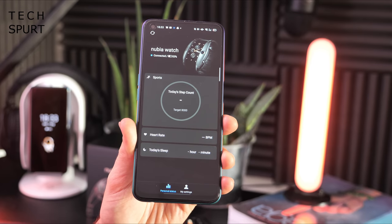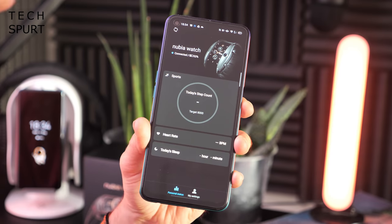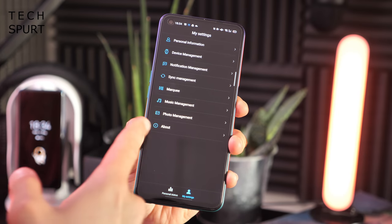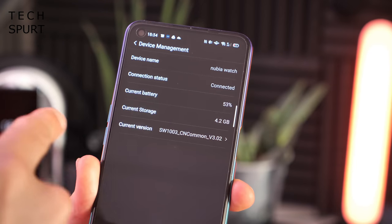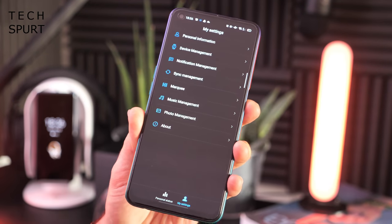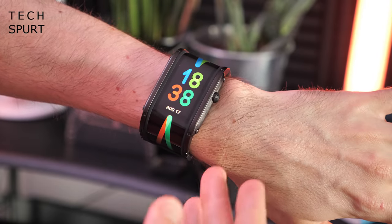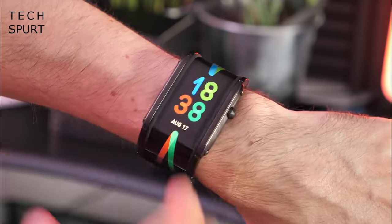The actual Nubia app interface looks pretty simple — you get a quick glance at your step count, heart rate, and sleep. In settings you can check remaining battery life, storage, and copy music and photos to your watch. The software running on the Nubia watch is proprietary, Nubia's own design, which is good because the likes of Wear OS wouldn't really make full use of that funky curved screen.